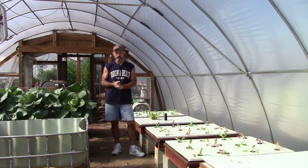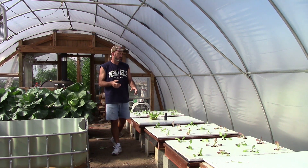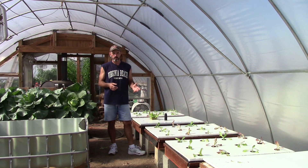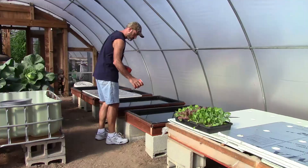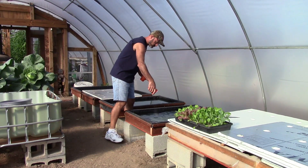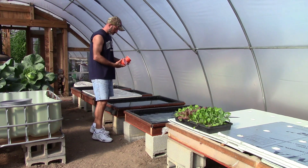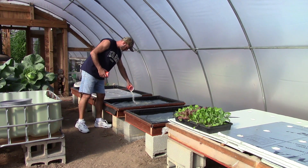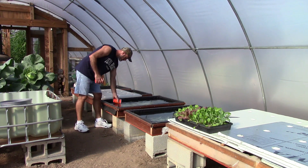I'm getting ready to start up another hydroponic fertilizer experiment. I've got an organic fertilizer I want to try that someone sent me. I've got the four boxes right here. I filled them up with water and went ahead and put the fertilizer in. The first box is going to have the 4-18-38 from MasterBlend. The second box has the 8-15-36, that's the lettuce formula from HydroGardens.